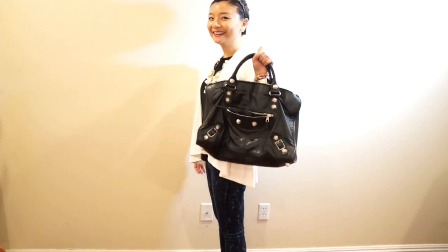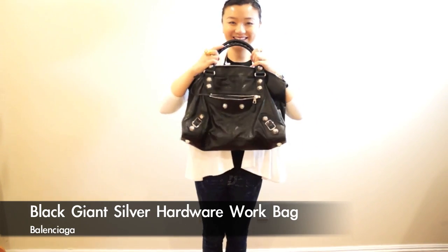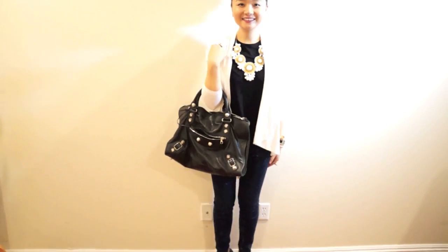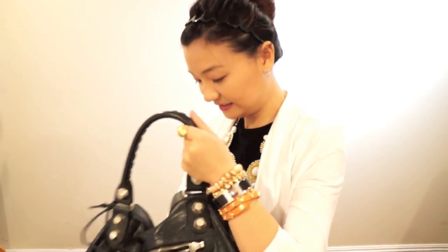Another work bag of mine is this Balenciaga Work bag in black color. The size is great for documents — and I guess it's made for work, that's why they call it the Work bag. Same as the other one, all Balenciaga bags come with the mirror.